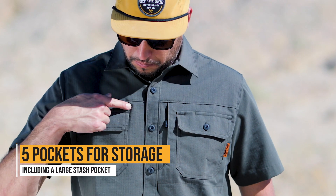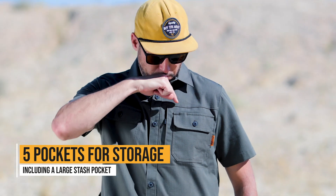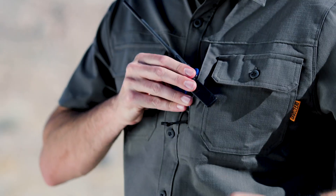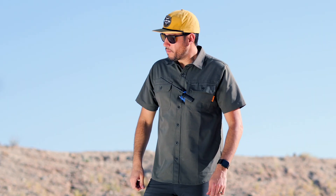With five pockets, you have plenty of practical storage, including a large stash pocket for larger items keeping your hands free, which means you can get more done with what you have on you.